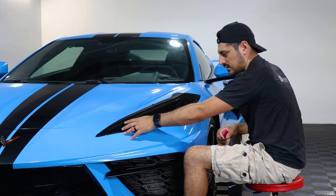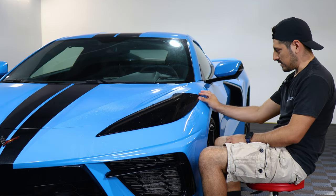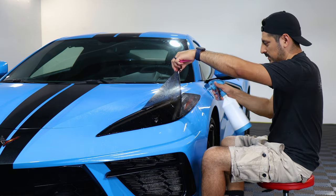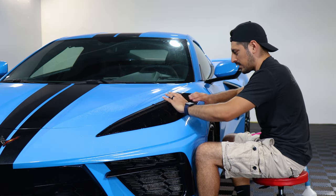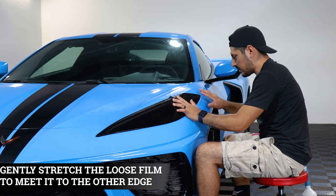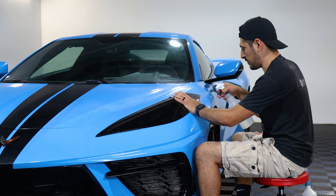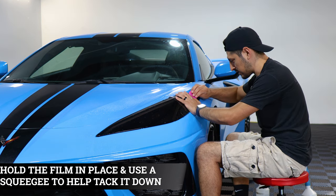Now that this section is secured we can move on with the rest of the film. For this section, stretch this edge of the film to the tip of the headlight edge. To stretch the film, lift it and apply slip solution, then lay it back down. Make sure this area is dry so you have a better grip when stretching — it just needs a light stretch to reach this edge. Hold it in place, lift the film, grab your tack solution and apply it underneath and on top, then squeegee this whole section down.